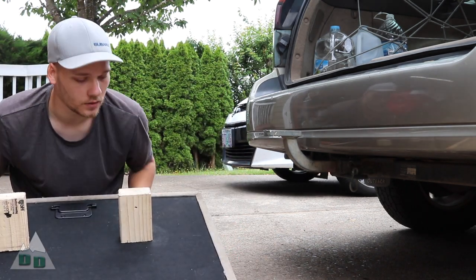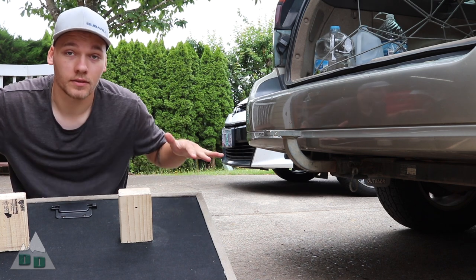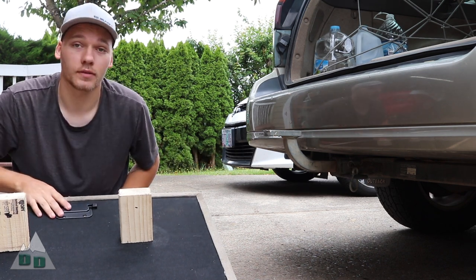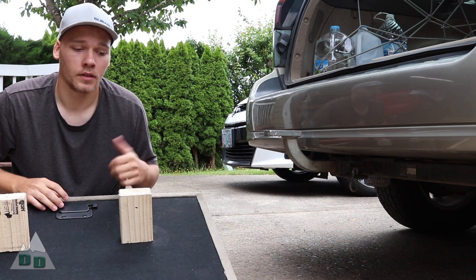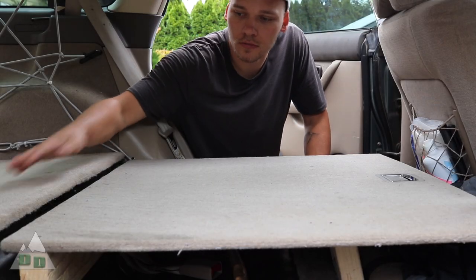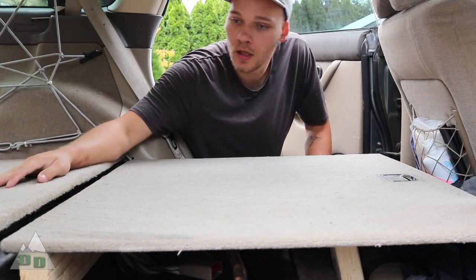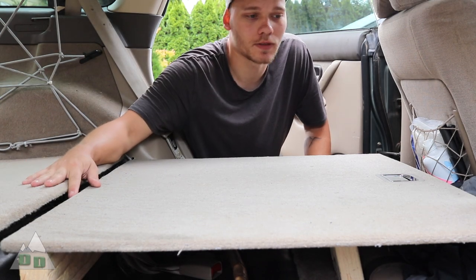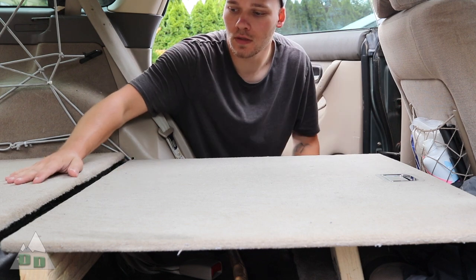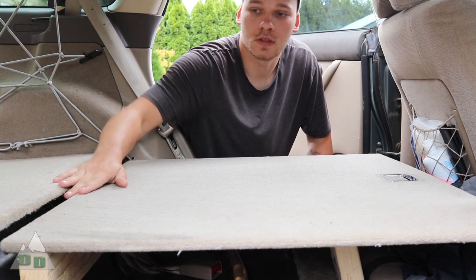$10 tire cover from the junkyard and a couple pieces of 2x4 — that's my sleeping platform, and it's as simple as that. I'll go ahead and throw it back in there and show you how I have it set up. You'll probably notice there is a little bit of a gap or a step right here — that's just a mistake in my measurements — but you could easily fix that. My sleeping pad is so thick that I don't even feel it.